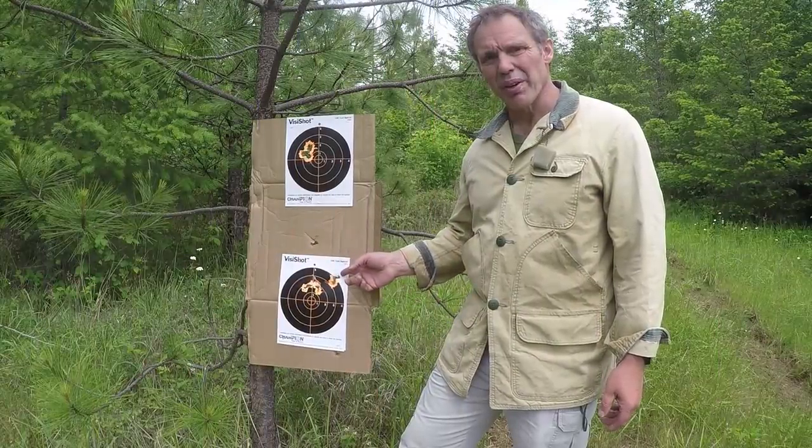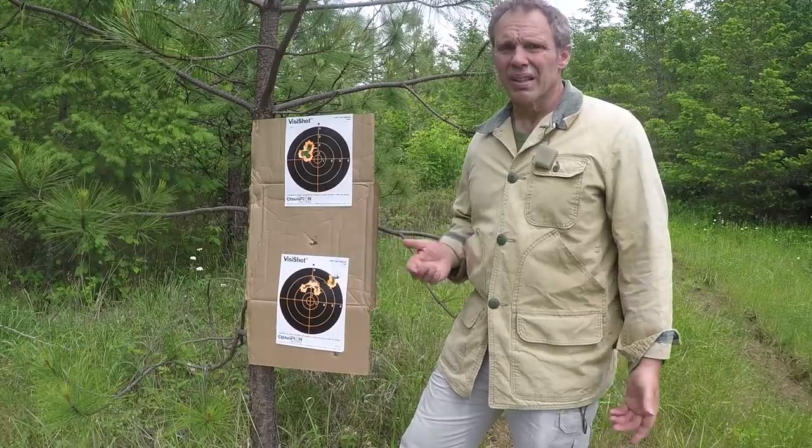At 12 yards that was better, but we still had one shot miss the target. Let's try something else.